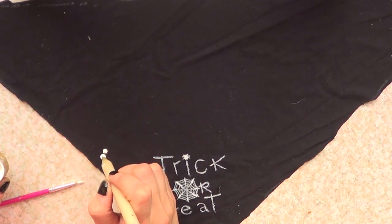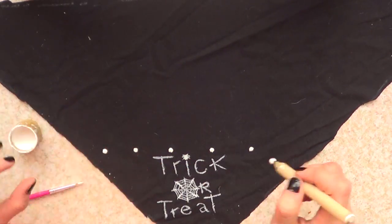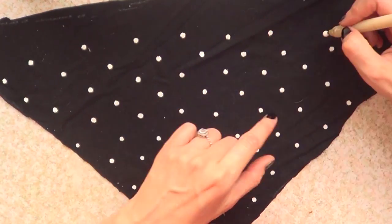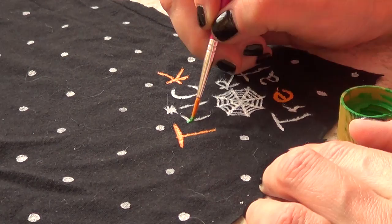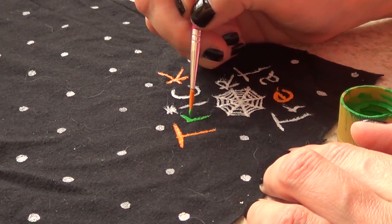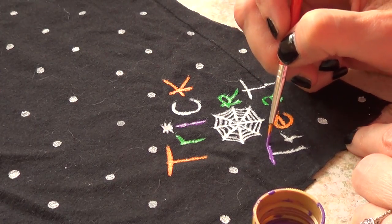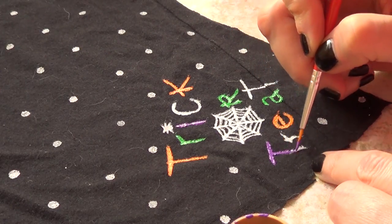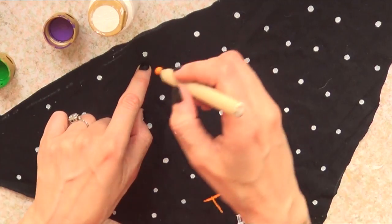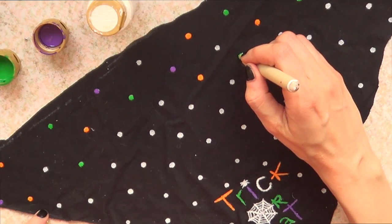Then I'm going to use one of my dotting tools — you can use the back of a brush as well — and I'm going to be painting a polka dot pattern. Then I'm going to be painting this with orange, purple, and green. The reason I used white first is because if I use white underneath, the colors are going to pop a lot more, especially on a black base — the colors will be a lot more vibrant.